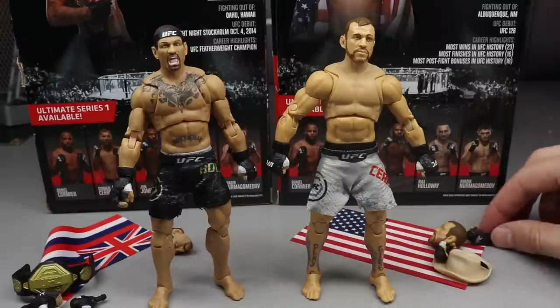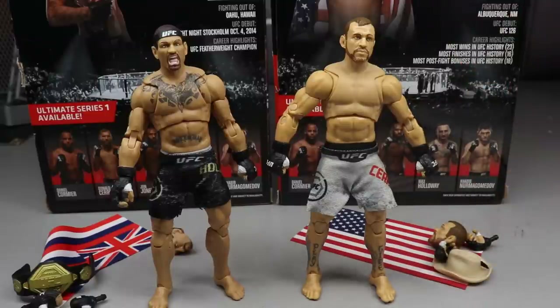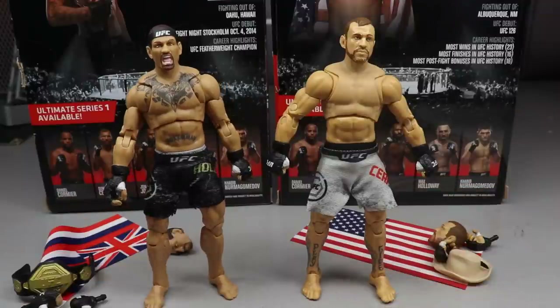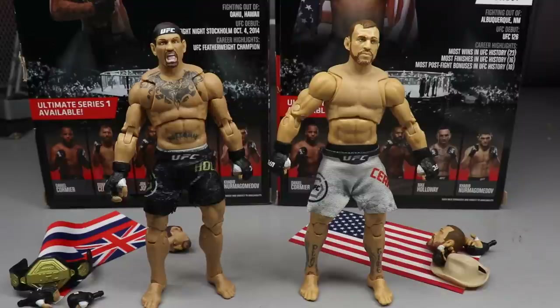Huge shout out to Jazzwares for sponsoring this video and sending both figures our way — very much appreciated. That's going to do it for today's video. Thank you so much for watching, let me know what you think in the comments below, subscribe for more epic action figure videos, and I'll see you in the next one.